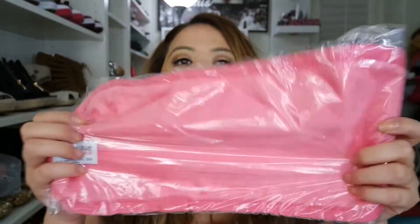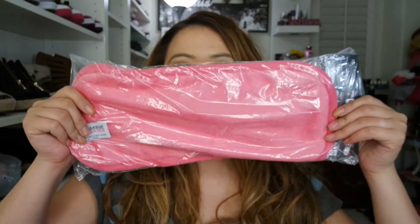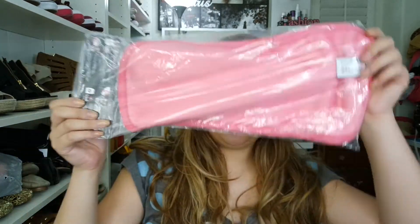I originally wanted to wear a little bit more makeup for this demo so you could really see how well it removes makeup, but this is pretty much all I wore today. So I'm opening it up here — this is the cloth, just so you can see how it is lengthwise with my face. It's pretty big.